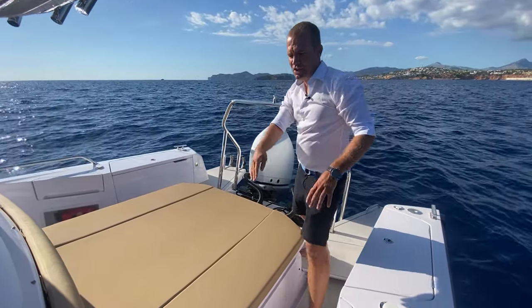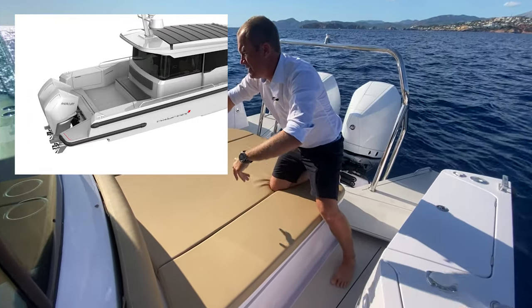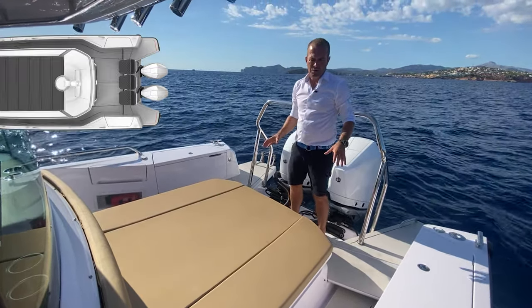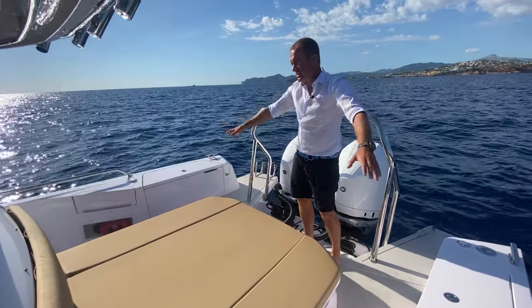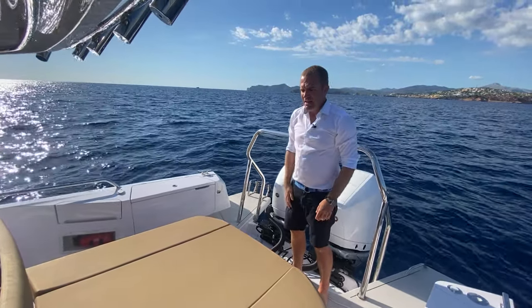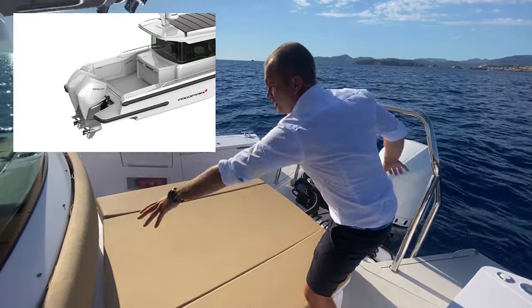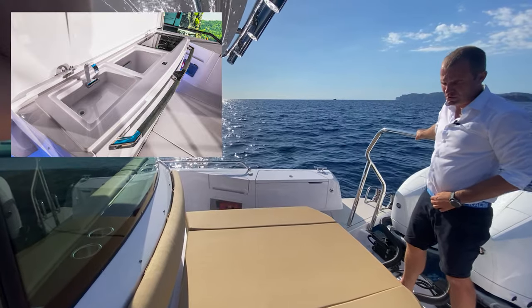Then you can have a bench with three chairs — more or less a normal cockpit setup with a table and cushions. You can even have a wet bar there with the three chairs, cushions, and the wet bar with a sink, fridge, and if you want a 220V or gas cooking field.